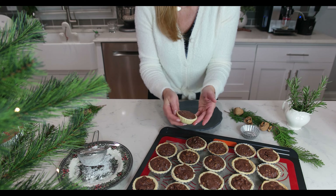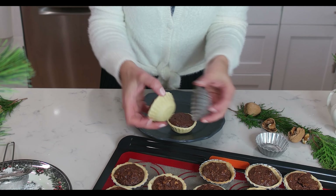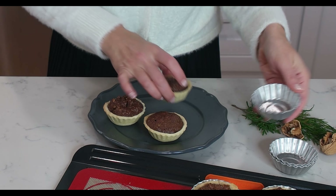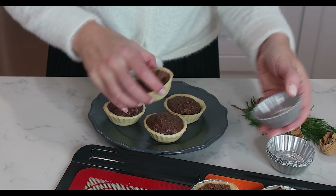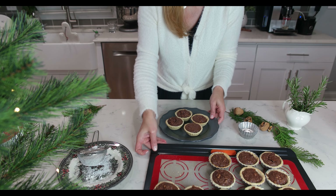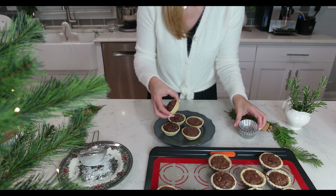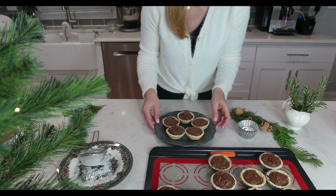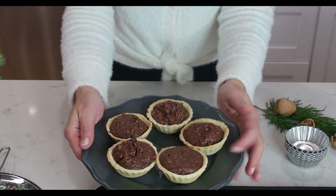Let them cool completely and then take them out of the aluminum tins. They come out super easy, as I promised, and this is what we need them to look like. These tarts turned out absolutely gorgeous. They are super chocolatey with a nice blend of walnut and they look so elegant.